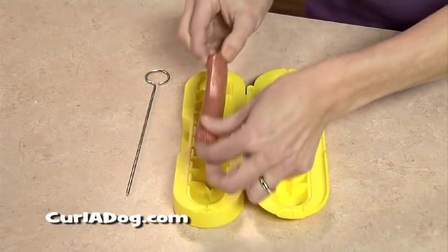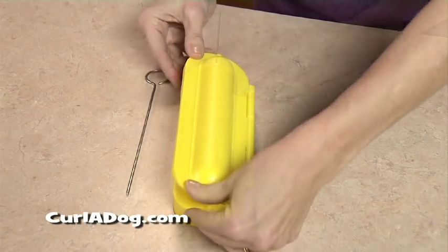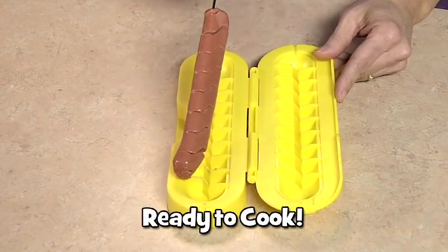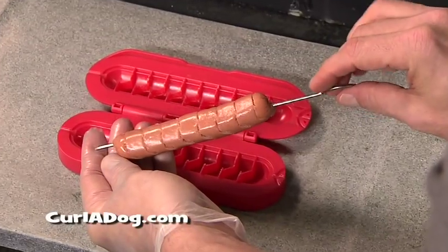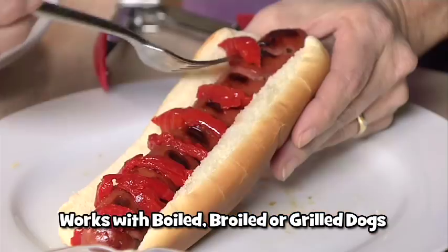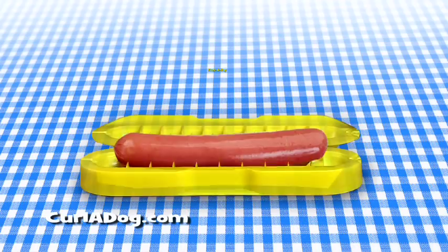Just place your favorite hot dog in the Curl-A-Dog. Push it down, close the lid, insert the skewer, and in seconds you've got a Curl-A-Dog! Curl-A-Dog's secret are the perfect spiral slices that create flavor pockets for your favorite toppings. So you get maximum flavor in every bite!